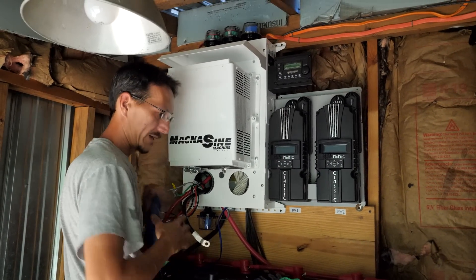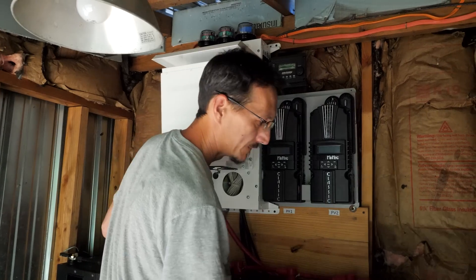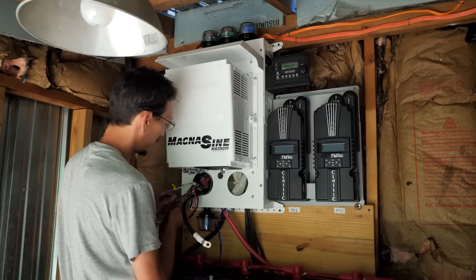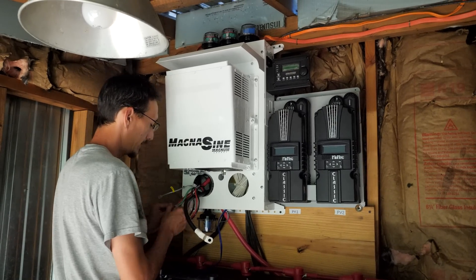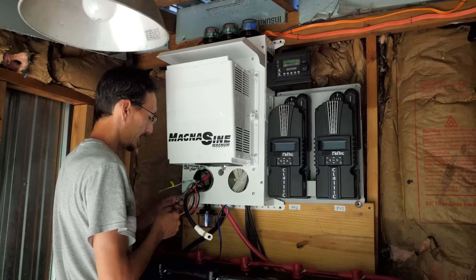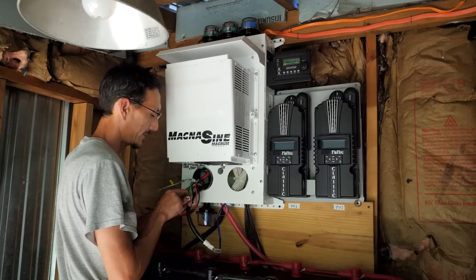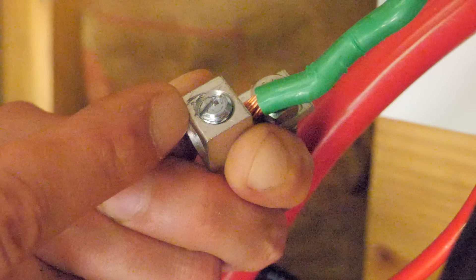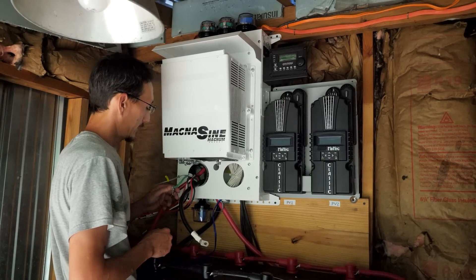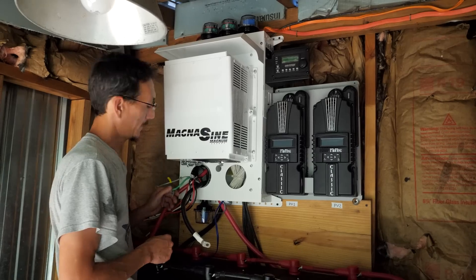Now we've got to wire it all back up. Here's a perfect example of the quality issues — this ground lug, the set screw, the slot on the set screw is offset out of center, so it just snapped. Not real impressed with these inverters so far.